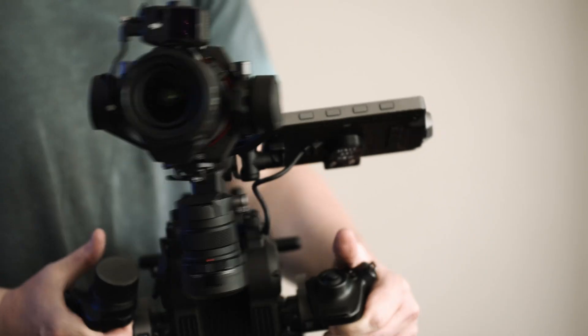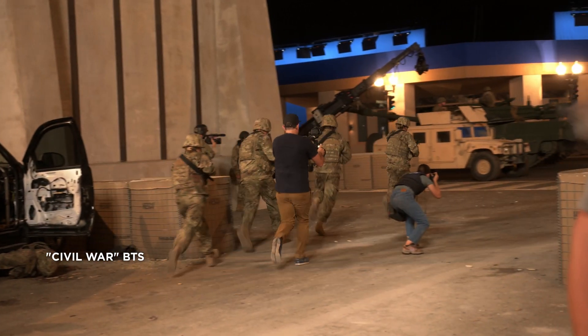Just throw the Ronin on a dolly and you can go anywhere and do anything. It's another way to open up the storytelling, and that's what's important to camera operators — it's just how to tell that story.